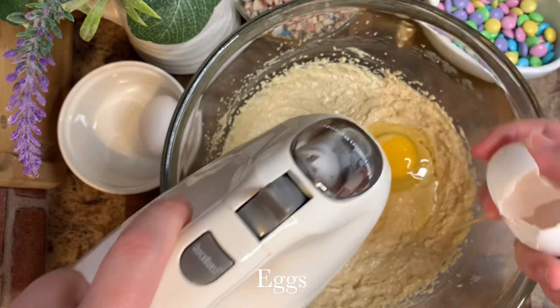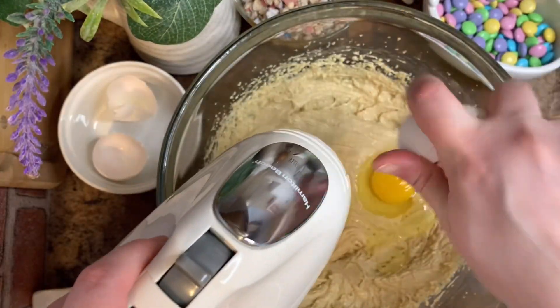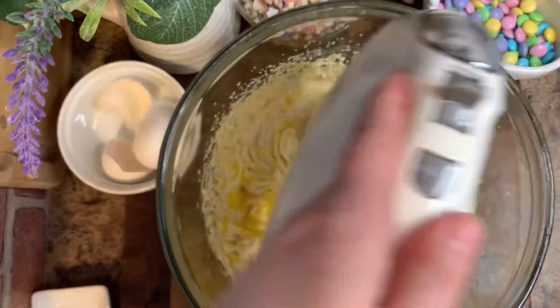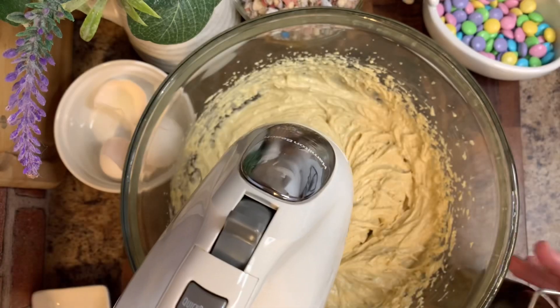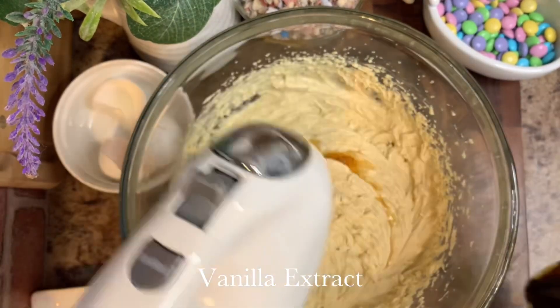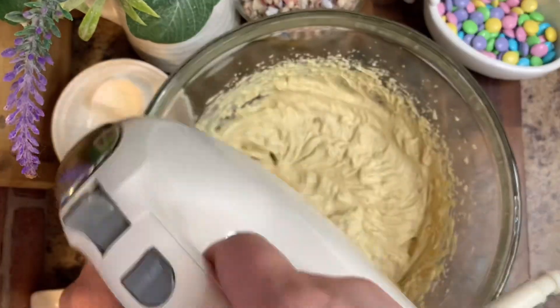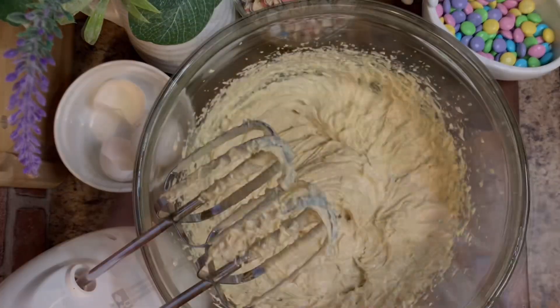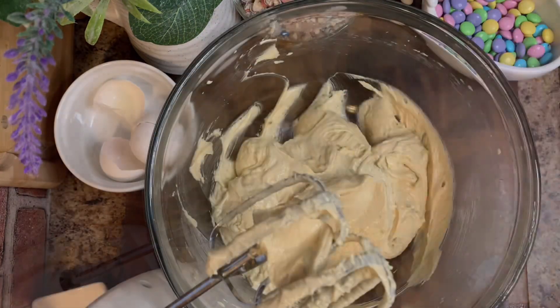Now we're going to add in one egg at a time, making sure to mix after each egg. After we add the second egg, go ahead and mix some more. At this point, add in a dash of vanilla — I do about a tablespoon, but really just measure with your heart. Go ahead and incorporate that in.